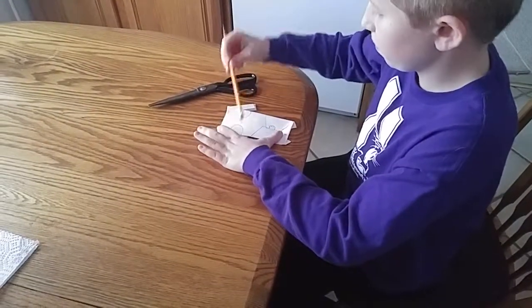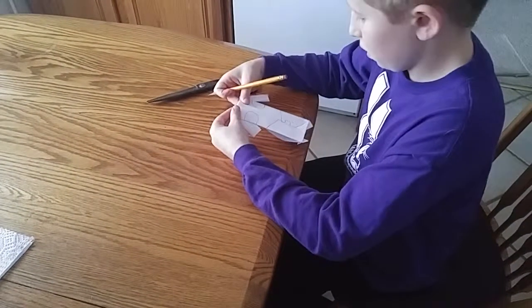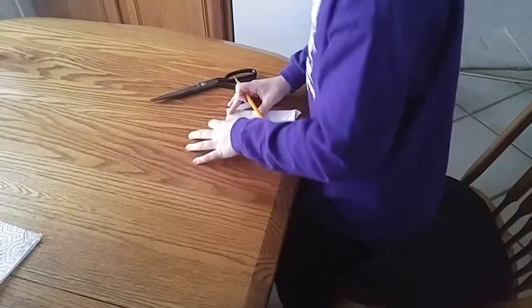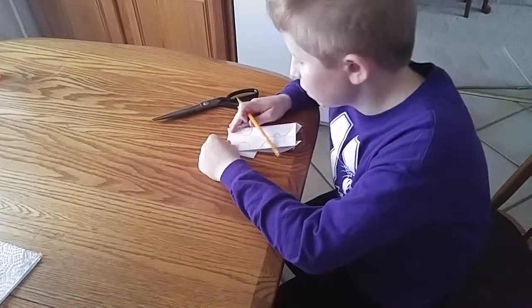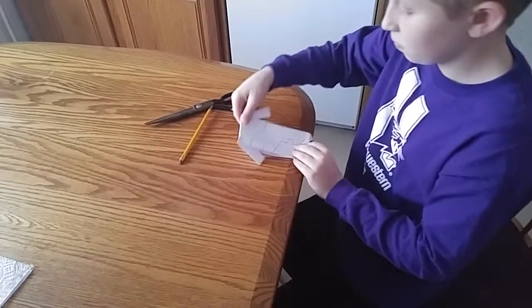He's green, black. That's how to make origami Kit Fisto — well, here it is.